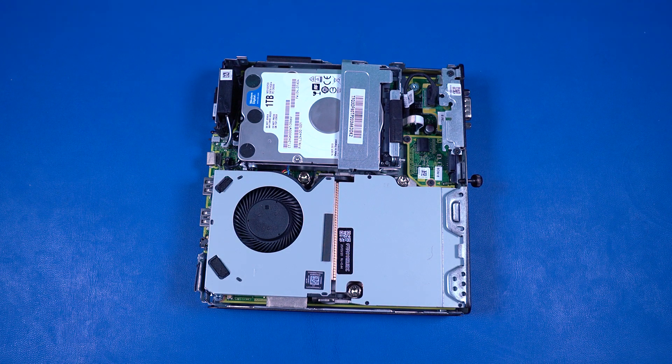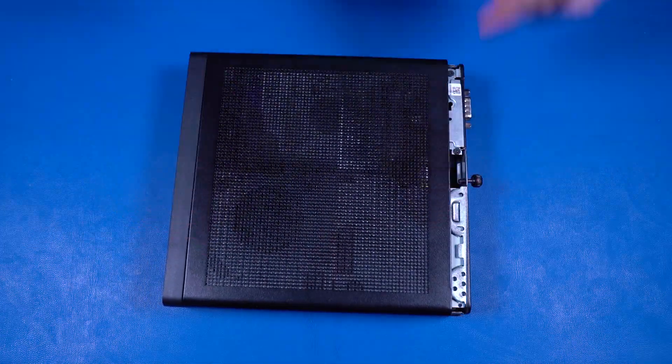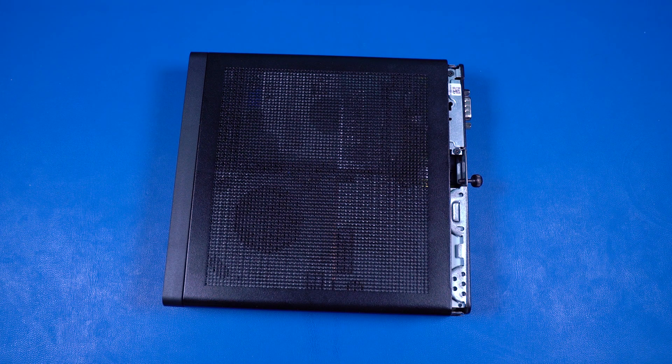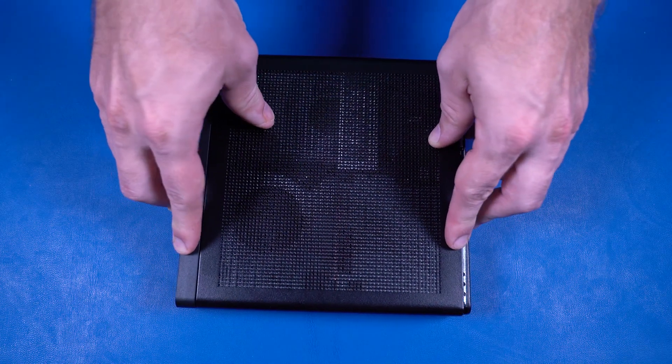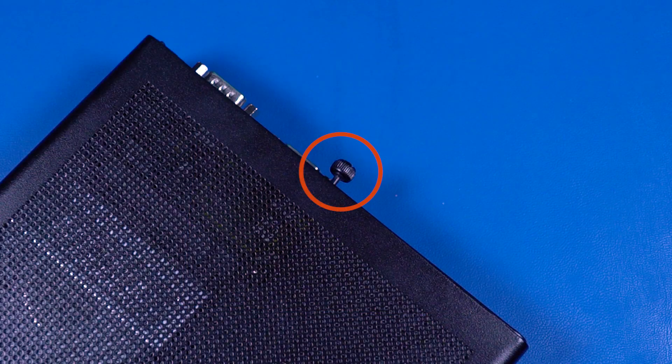Replacement: Align the tabs with the slots in the chassis and lower the access panel into position. Slide the panel toward the rear of the unit until the rear edge of the panel is flush against the rear of the chassis. Tighten the T15 captive thumb screw on the rear of the chassis.